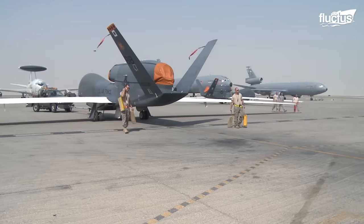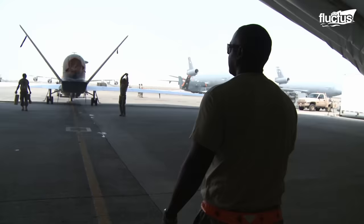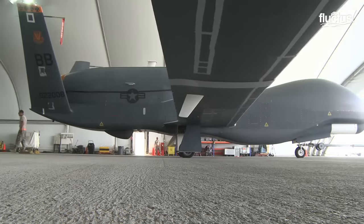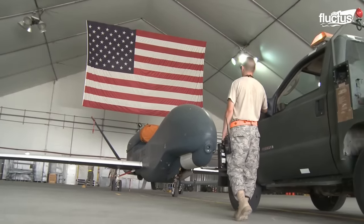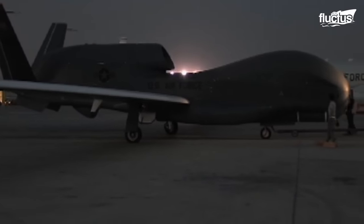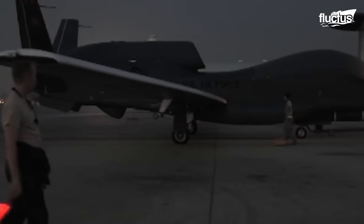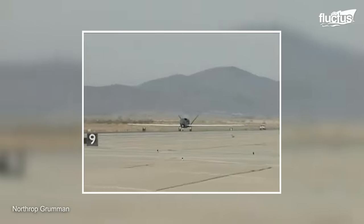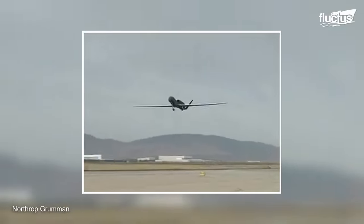As with most aircraft, upgrades aren't too far into the future after initial delivery, and the RQ-4 is no exception when the RQ-4A was replaced by the RQ-4B. In November 2006, the A-Model Global Hawk was replaced by the RQ-4B, which improved essential capabilities. Northrop Grumman extended the wingspan and length to 130.9 feet and 47.6 feet respectively. Payload capacity increased to 3,000 pounds from the 2,000 pounds in the RQ-4A, allowing for more modern sensors.